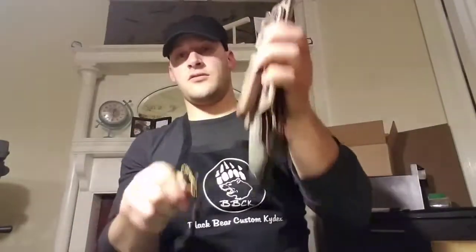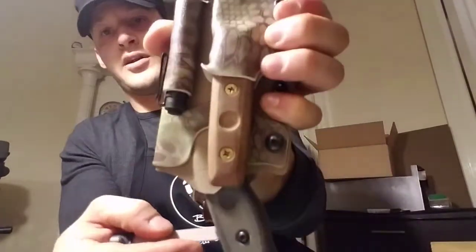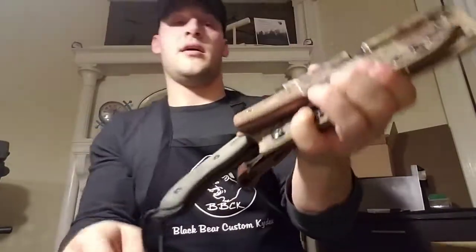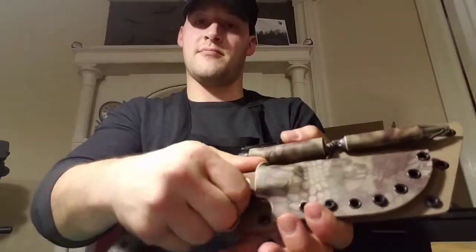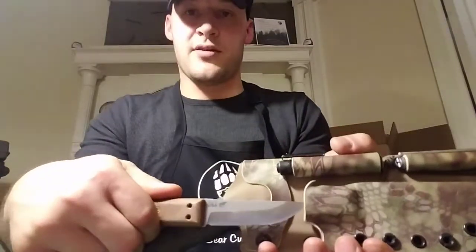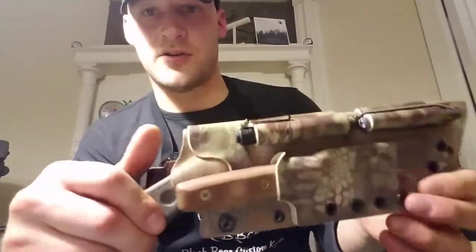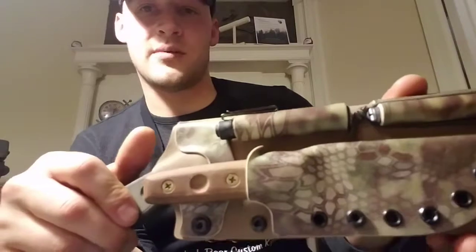I'll give you a demo here. That's not going anywhere — it hasn't come out at all, still in there all the way. But at the same time it's really easy to remove. The thumb ramp on it is, to be honest, a little more aesthetic than functional, but it looked nice so I put it on there anyway.